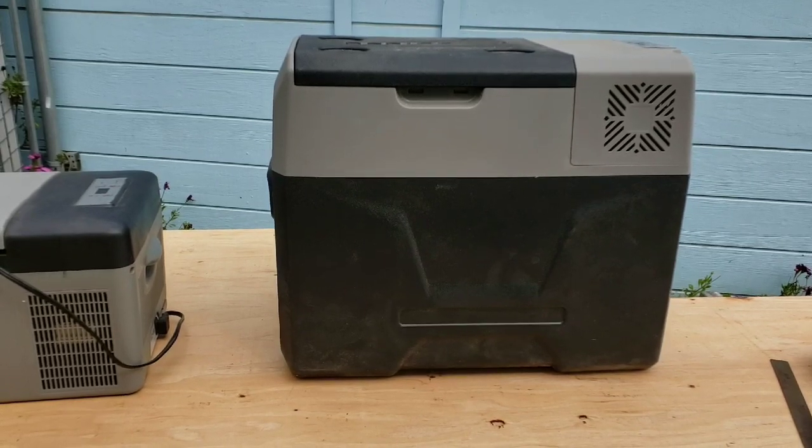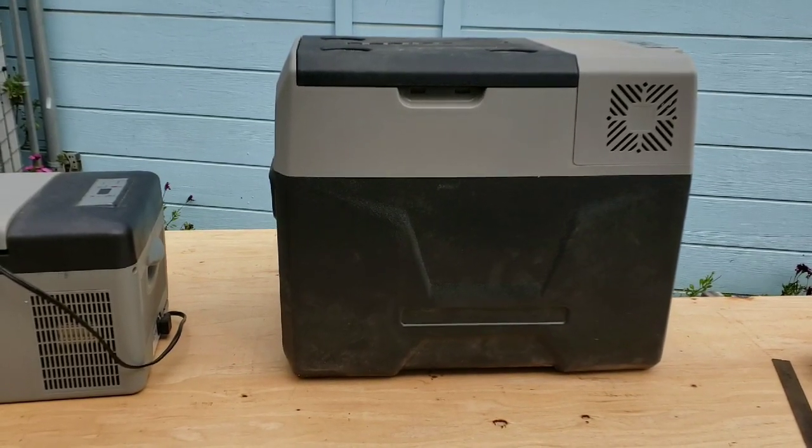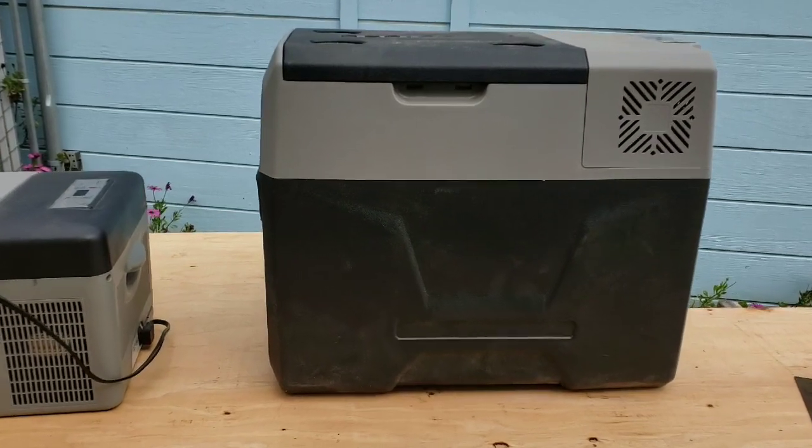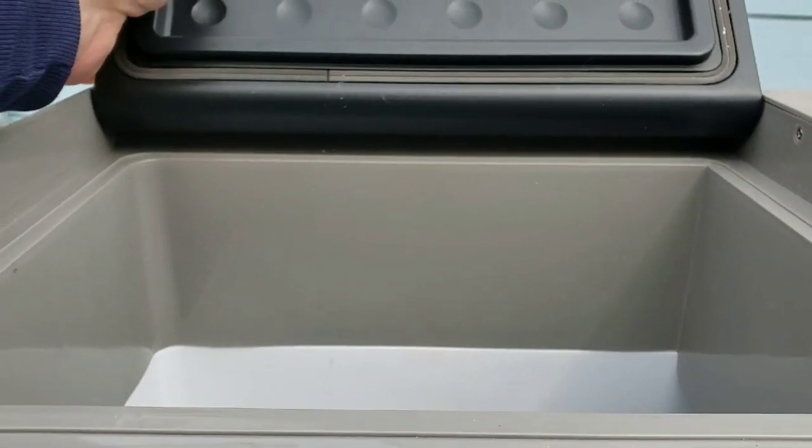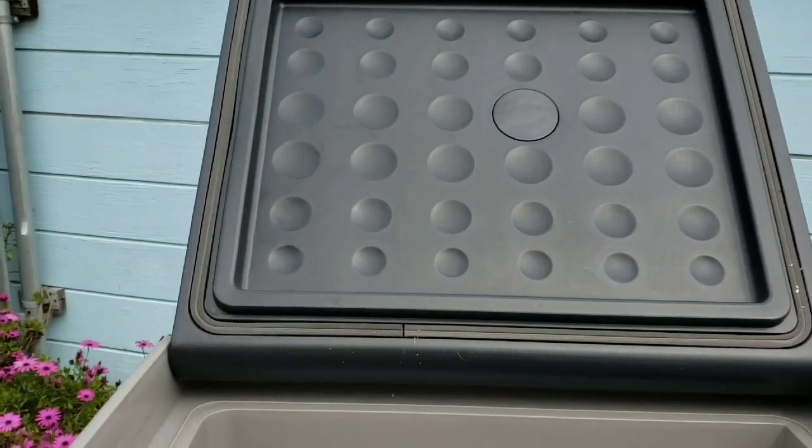The idea is it protects your battery from being fully depleted. Look at this thing — it's pretty sizable. Look how deep it is, and it goes underneath here too. It also has a drain, so if you accumulate any water you can drain it out, which is a nice feature.